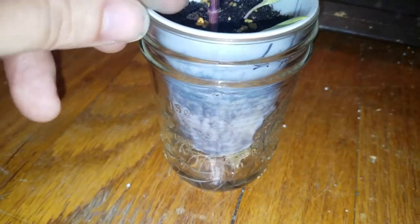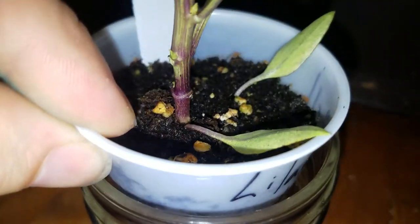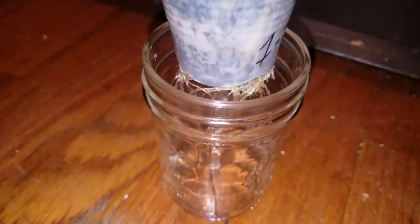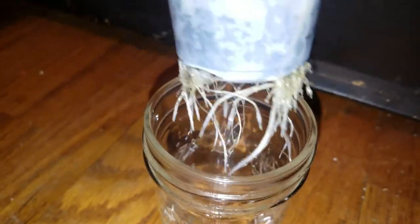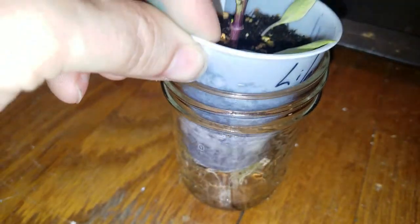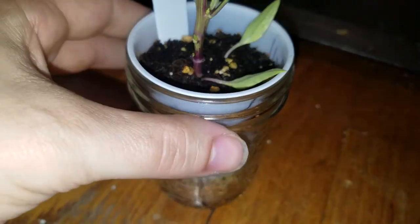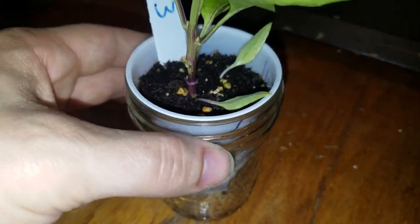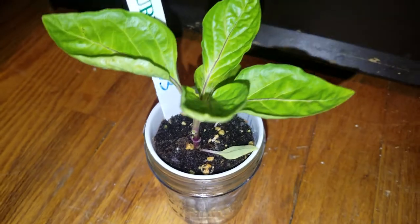This guy is only about a month and a half old and you can see a great thick stem on it, beautiful colors, and a root system that is out of this world. By using a double cup method it allows you to feed your water and nutrients in through the bottom without needing an expensive hydroponic setup.